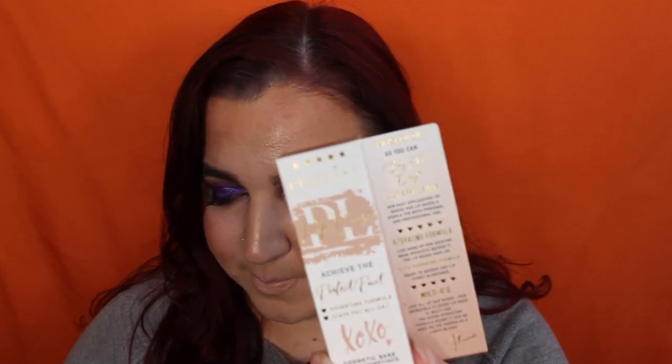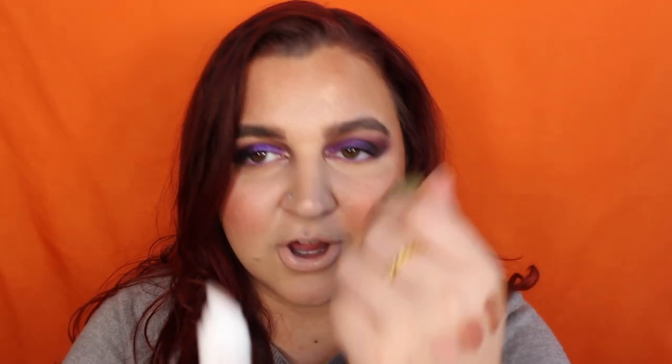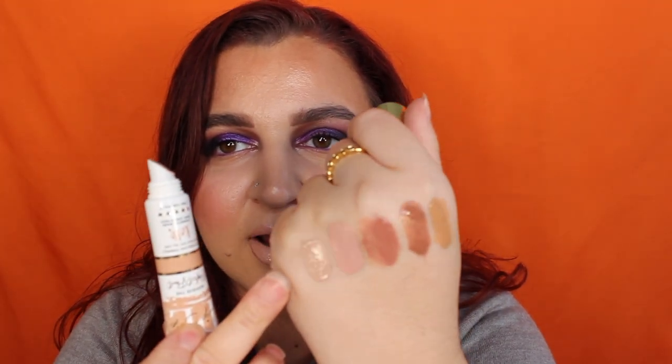Next shade is Can't Resist, described as a soft nude beige shade. I feel like this is going to be another one I don't like. After putting it on — another shade I don't like. Out of all of these, I'm going to keep the Solo Nude one. This is not my shade again, but we're going to move on.